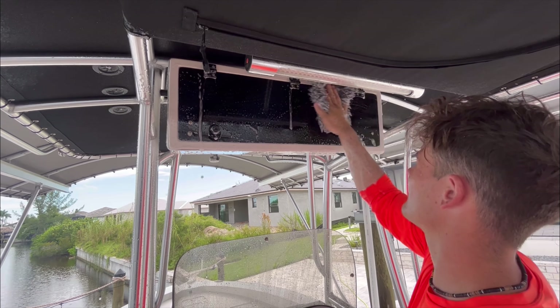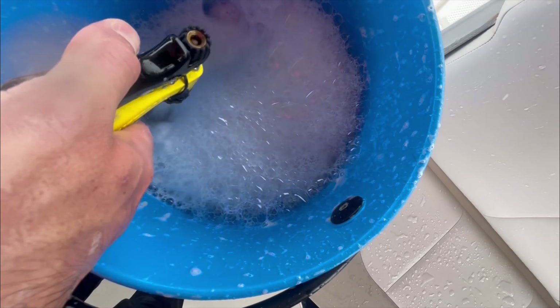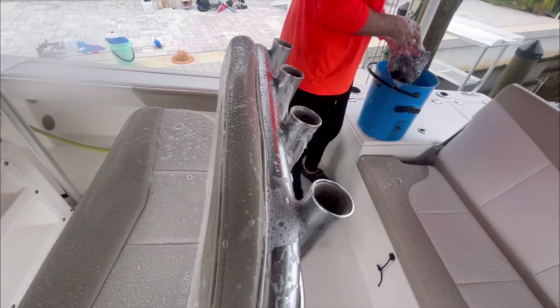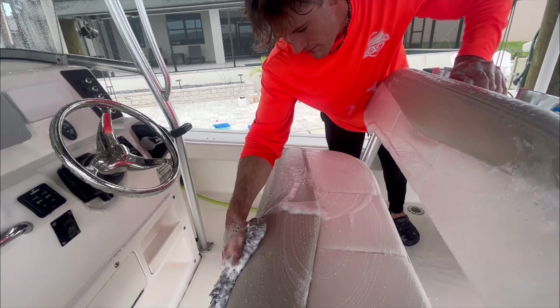I actually forgot a spot, so I came back and re-washed the face of that box. Things happen — as long as you're paying attention and constantly thinking of what you need to do next, you'll always remember if you forgot something. About halfway through the boat, I completely clean out the bucket, get new soap, clean out my microfiber hand mitt, and make sure no dirt particles are building up. You don't want to wash dirty water back into the boat, so constantly change out your water, soap, and clean your hand mitt.